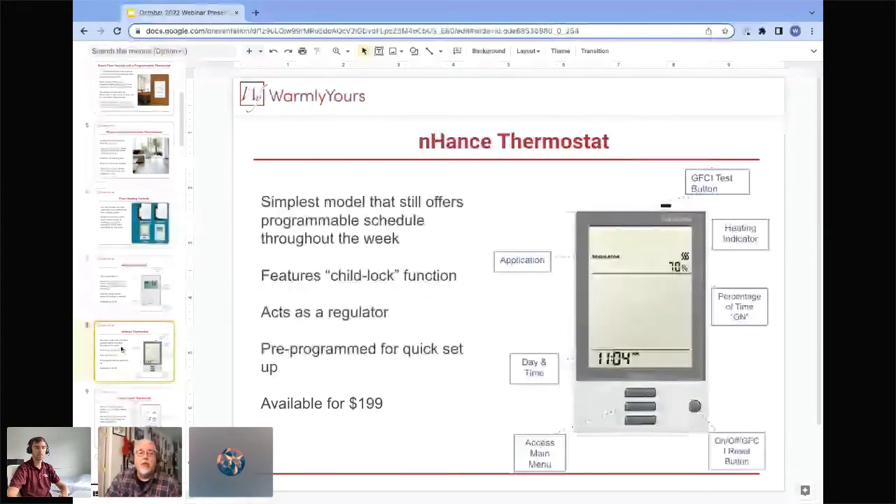The enhanced thermostat is your next level up — it's a programmable thermostat that gives you a typical programmable schedule throughout the week so you can get economy and comfort temperatures set up. A good feature is that it can be set to work as a regulator, meaning you rely on a percentage of heating from one to one hundred percent rather than temperature. This is great for older installations where a dial-type regulator was installed — if that regulator fails and you don't have a sensor, the enhanced thermostat is the best replacement.